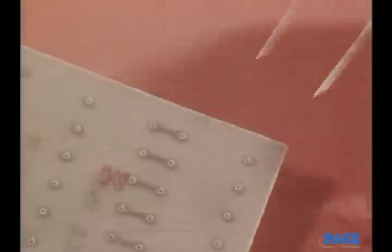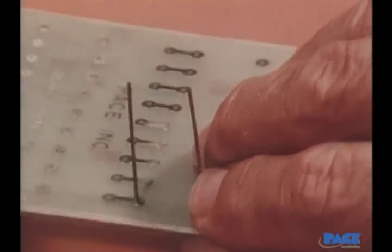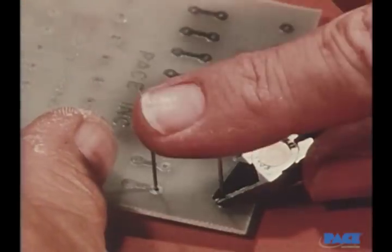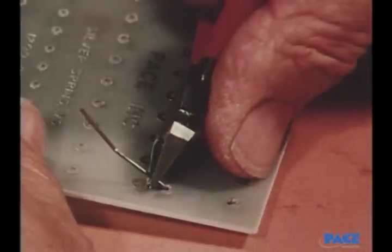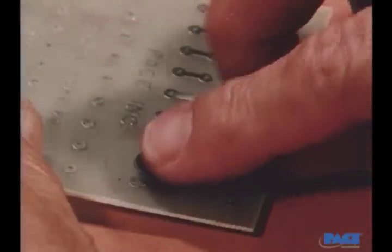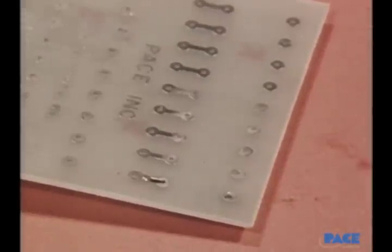The component leads are inserted through the board from the base side and the fit is perfect. For a straight through lead termination, the lead is cut at a length equal to the lead wire diameter. For a clinched lead termination, the leads are first semi-clinched, then cut to a length equal to the pad diameter. Then the lead is pressed flat in the direction of the track, positioning it along the center line.